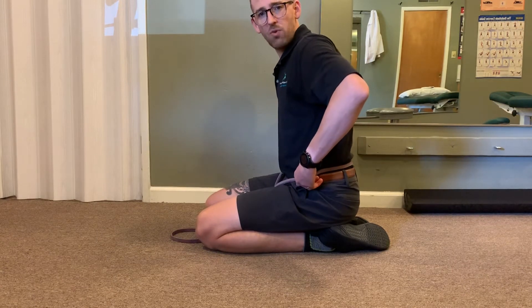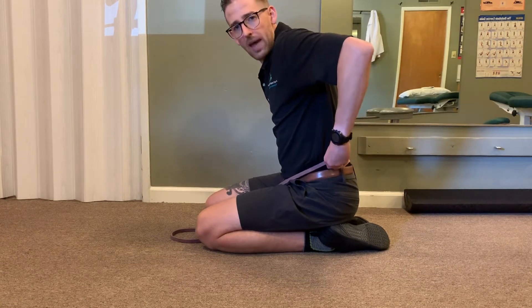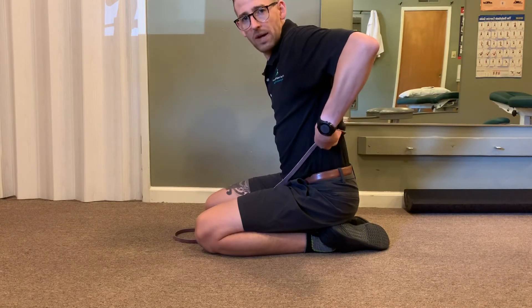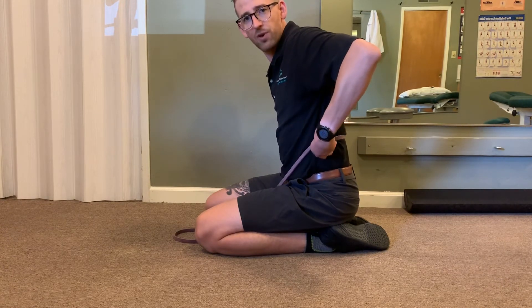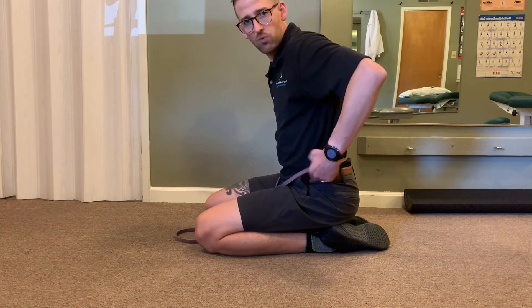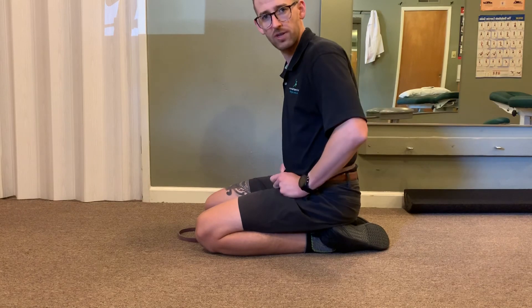If the entire lumbar spine is restricted, you can start at the bottom, perform sets and reps there, and then move the band up a little bit, do more sets and reps, and work your way incrementally up to the top of your lumbar spine — or vice versa, start at the top and work your way down. Sets and reps will be in the description section for this exercise.